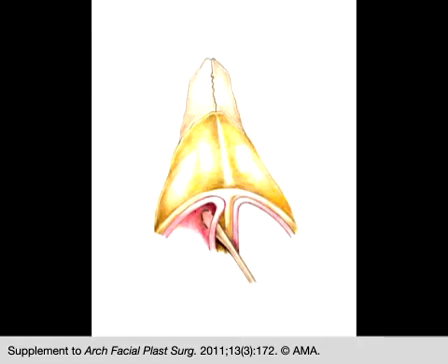Spreader flaps are employed in reduction rhinoplasty to maintain the width of the middle nasal vault. To create the flaps, bilateral mucoperichondrial flaps are elevated as a preliminary step.